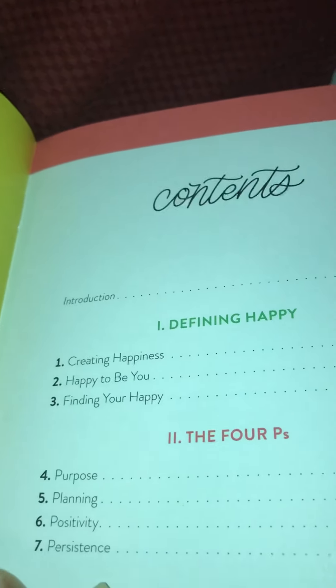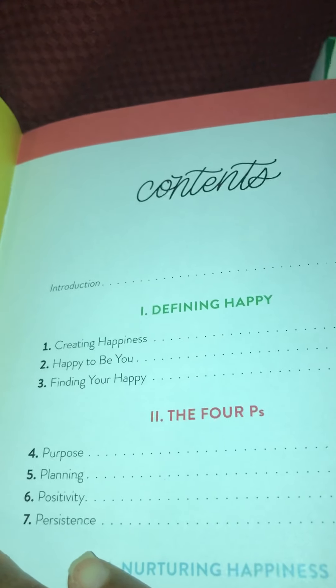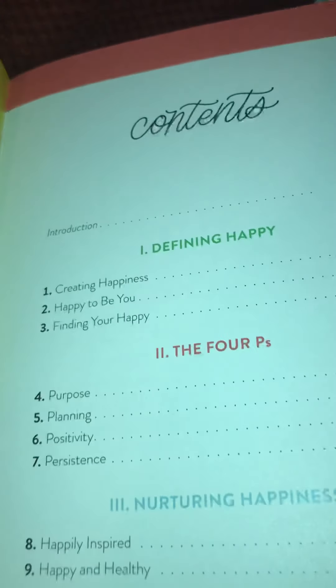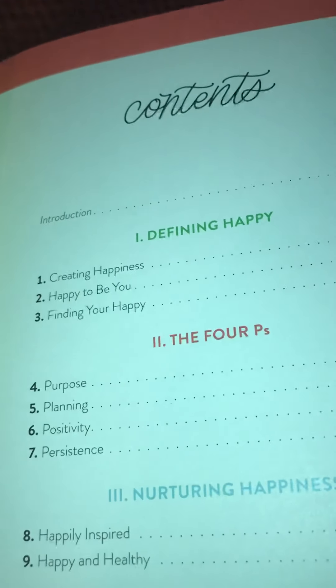I'll do the table of contents to give a little overview. So it says: introduction, and then Part One is defining happy, creating happiness, happy to be you, and finding your happy. And then Part Two is the four P's.